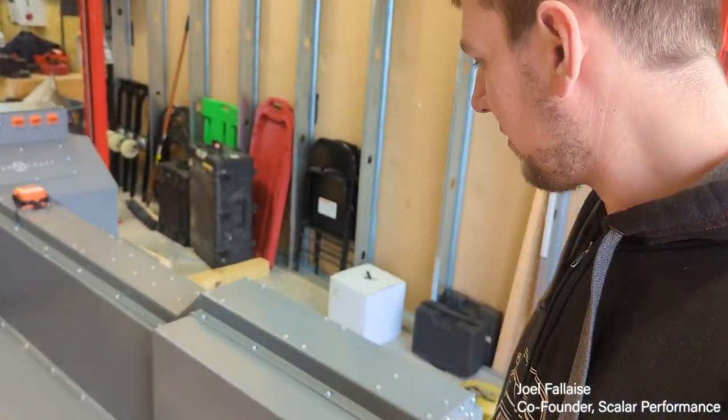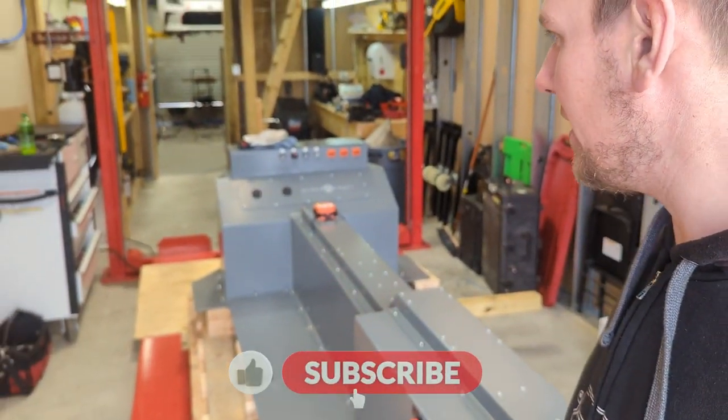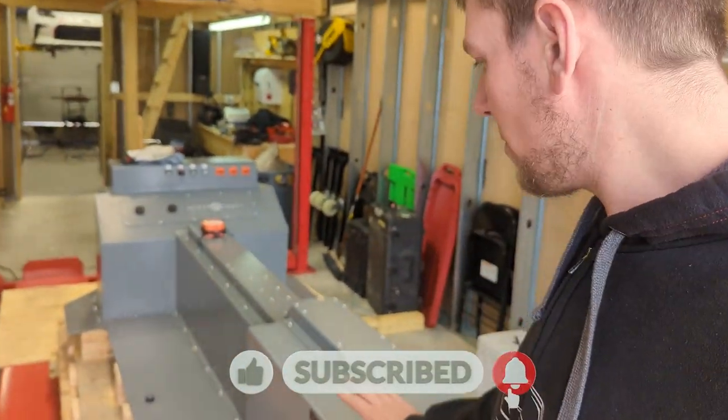I'm going to give you guys a bit of a walkthrough with what is going on with this battery pack. Russ has just finished taking it out of transportation mode, so it is pretty much ready to go in the car.